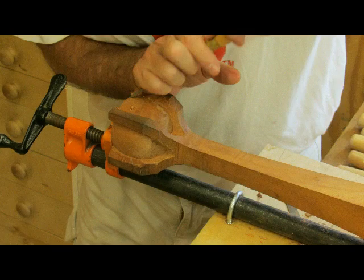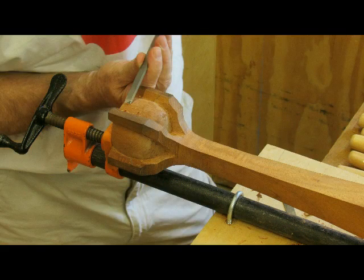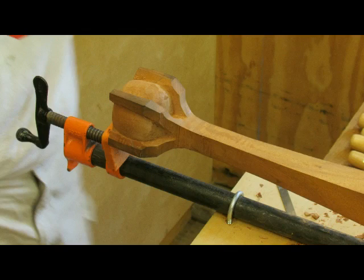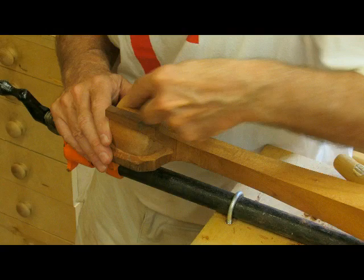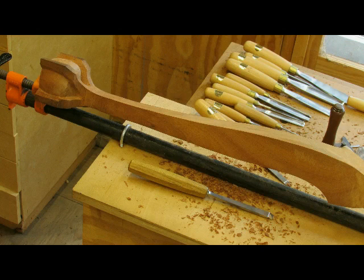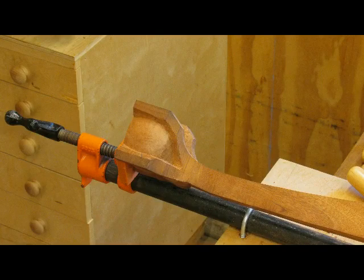This is the last one — again using a half inch flat chisel to round over the bottom. Now I'm using a half inch flat chisel to get rid of some of the bumps, and there it is. I put it up to the original one, the first one, and now that it's rounded over on all four sides, I start to work on the talons.